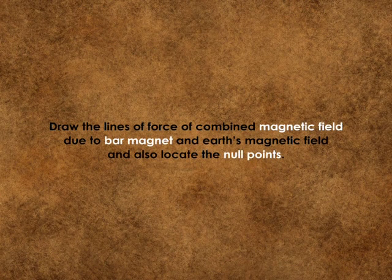Draw the lines of force of the combined magnetic field due to a bar magnet and also locate the null points.